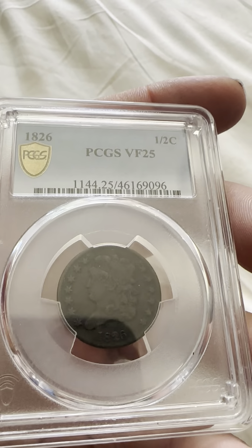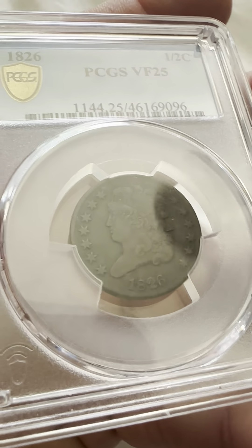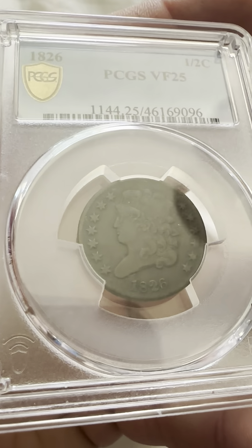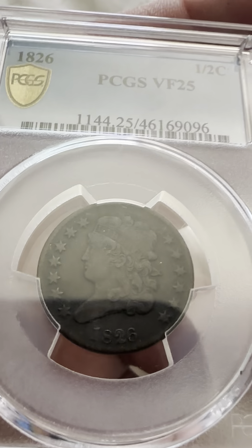Very fine 25. On the obverse you have the circular stars, the date 1826. This is a gold shield PCGS holder. You have the flowing hair and the liberty headband.